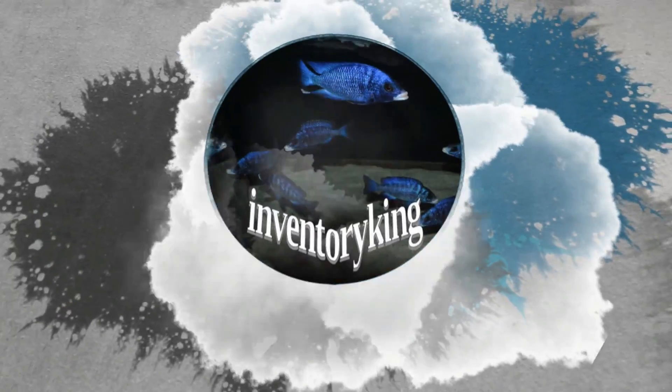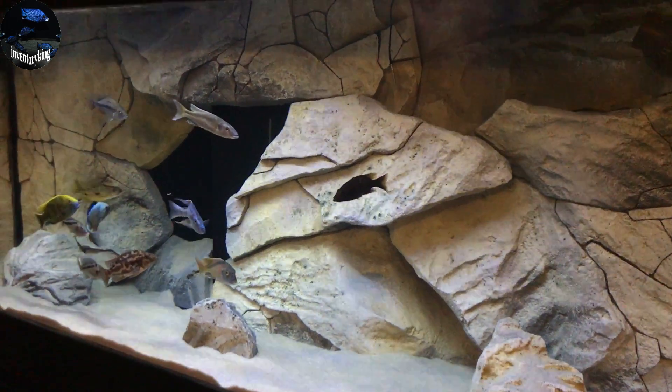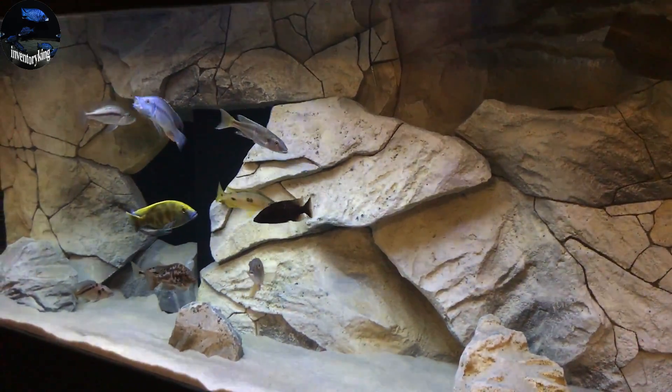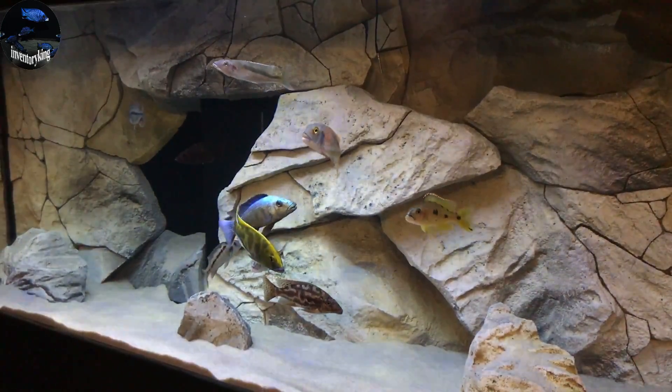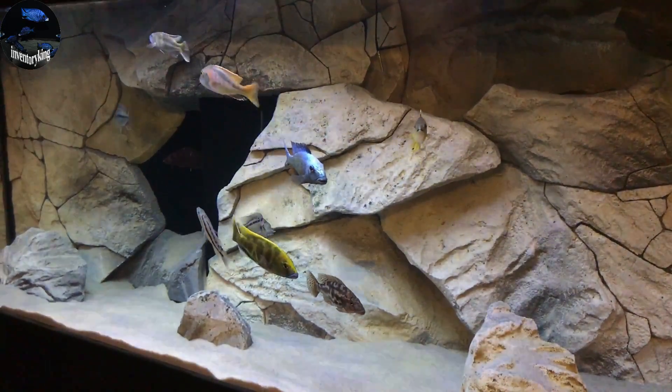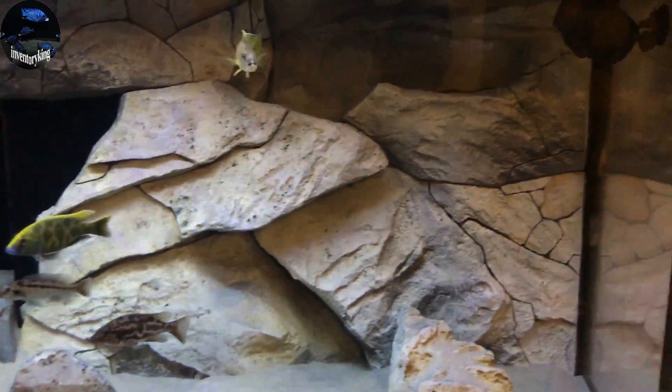We are talking about hidden filtration and can it provide crystal clear water? What's up everybody, this is Paul the Inventory King. We're talking about can you get crystal clear water with hidden filtration? Now you may ask yourself, what is hidden filtration?